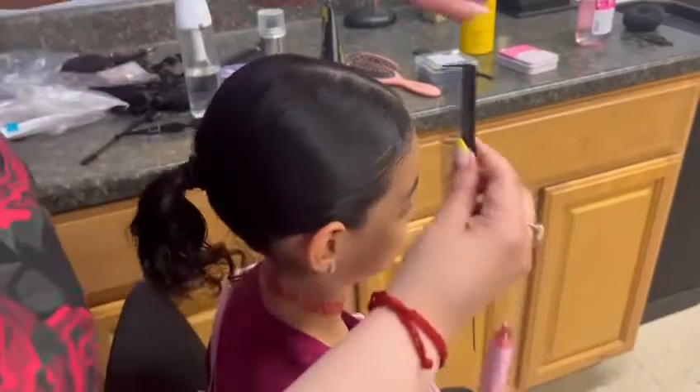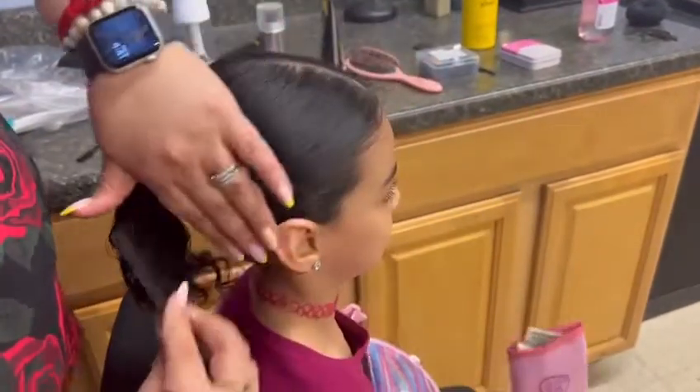Make sure to use the thin hairbrush to make sure that there are no lumps or gaps when brushing the hair back.